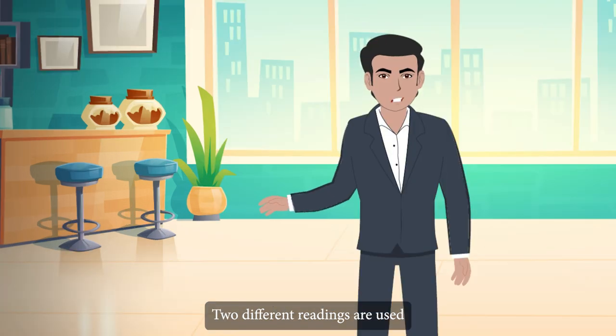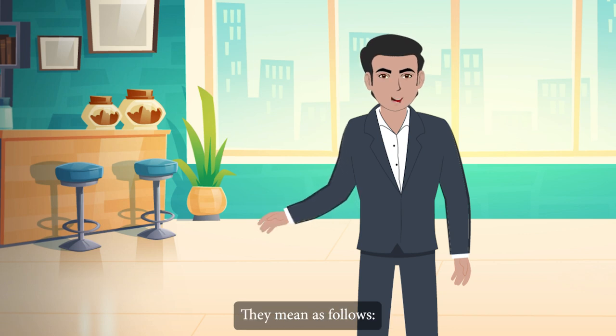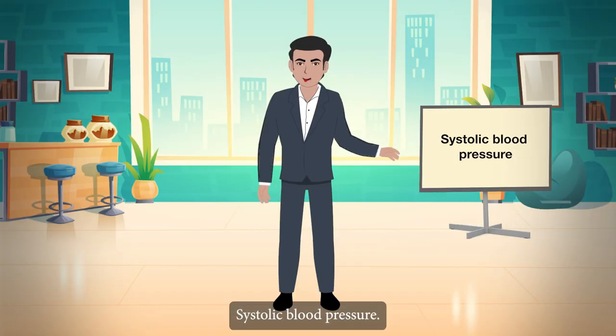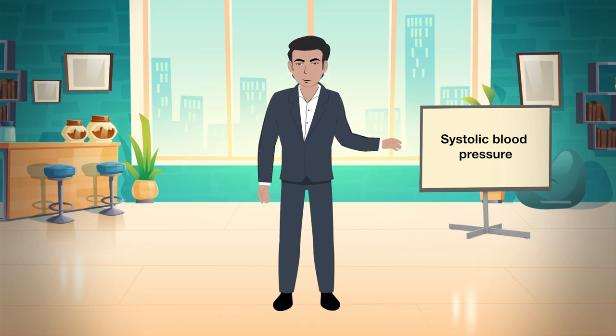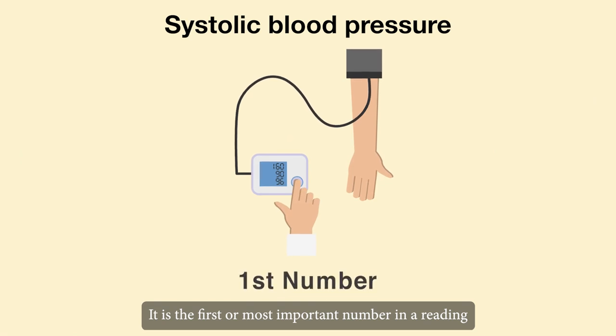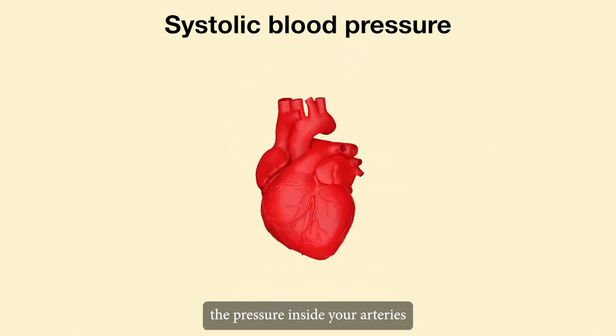Two different readings are used to calculate blood pressure. Systolic blood pressure: the first reading is referred to as your systolic pressure. It is the first or most important number in a reading. The pressure inside your arteries when your heart contracts to pump blood is measured as systolic pressure.